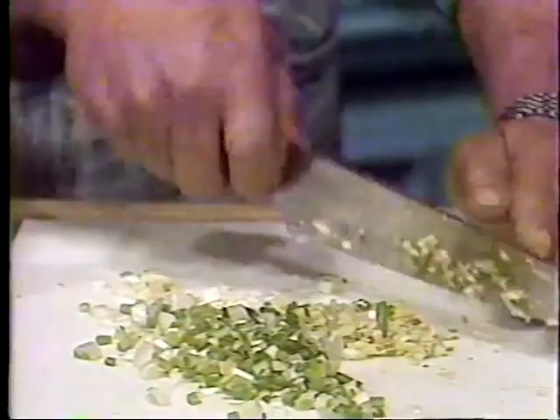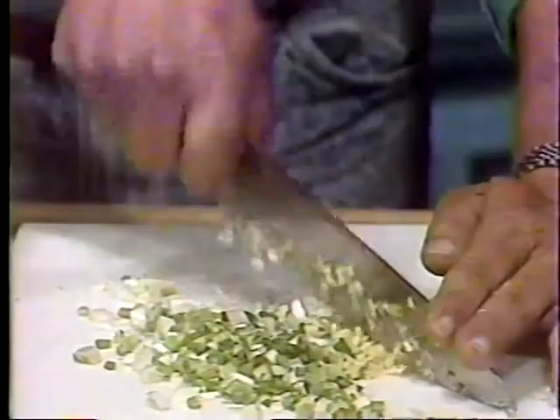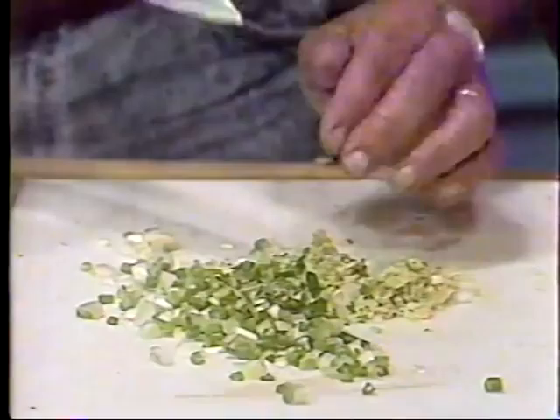The nice thing about ethnic cooking is, if you make a mistake, most people don't know. It tastes awful? Well, it's supposed to taste that way. But with country cornbread, fried chicken — people know what that's supposed to taste like. You can tell when it's messed up, isn't that right?